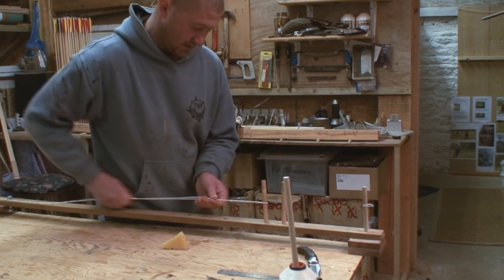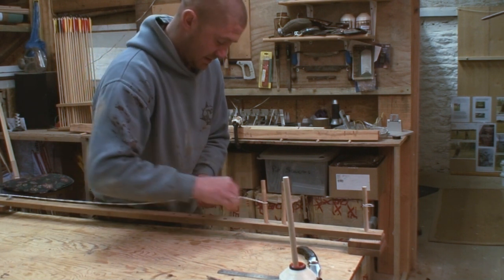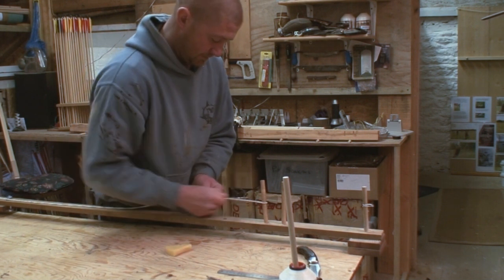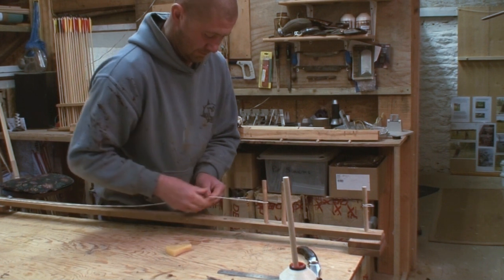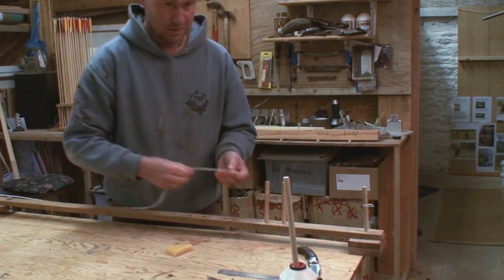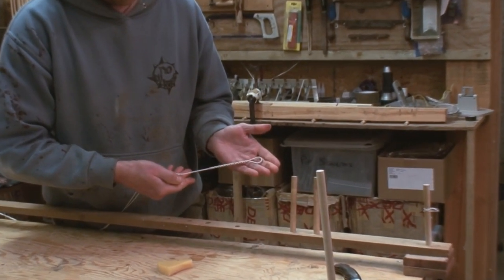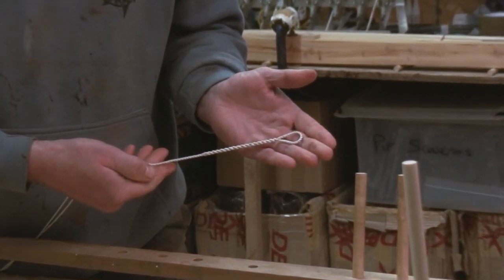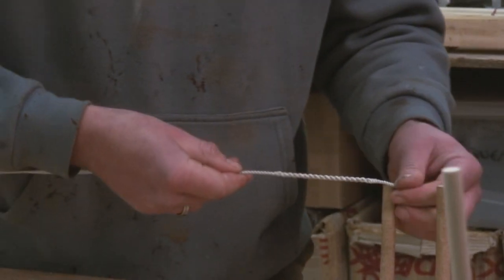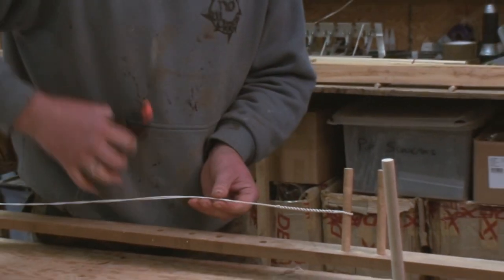That should just about do it for this top loop. I'll just add a little more wax and hold it up for you to have a look at. Now I'll just clamp that off to stop it unraveling and go down to the other end and repeat the process again.